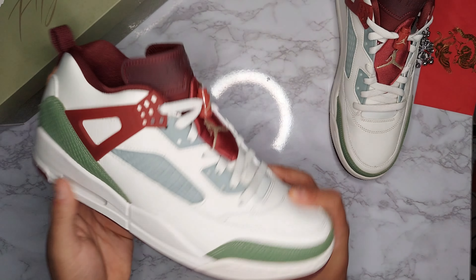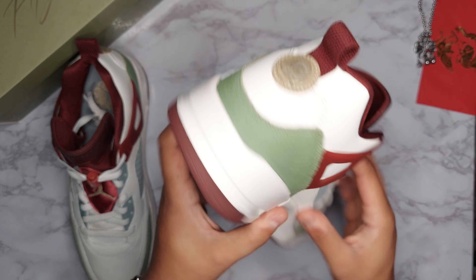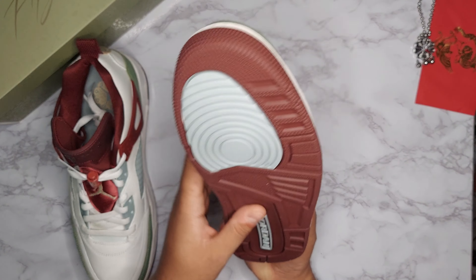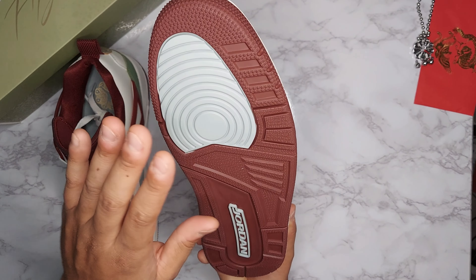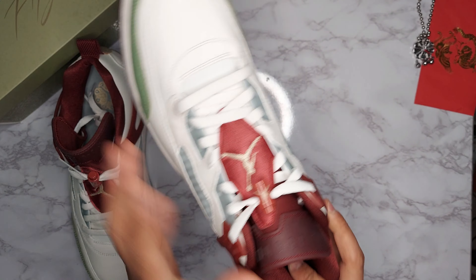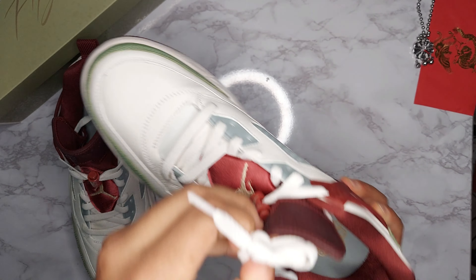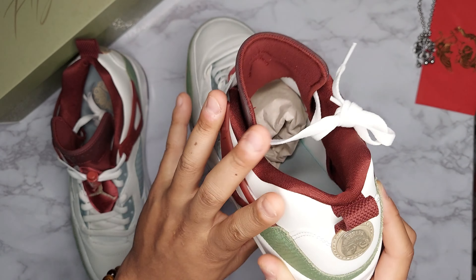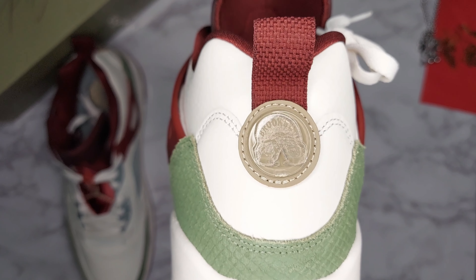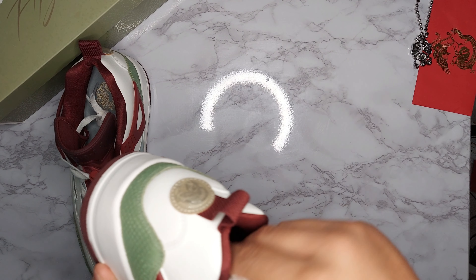Moving on to the other shoe, taking a look at the midsole, you pretty much have a sail or muted white midsole. Then on the outsole you've got burgundy as well, with the pivot point in gray and 'Jordan' written in gray. And on the inside it's the same kind of graphic. On the back of the heel you actually do have a graphic of Mars Blackman, which is a really nice touch — I think that's pretty decent.